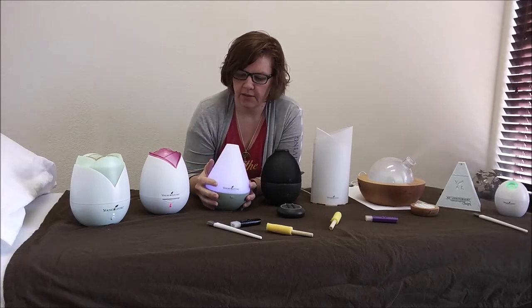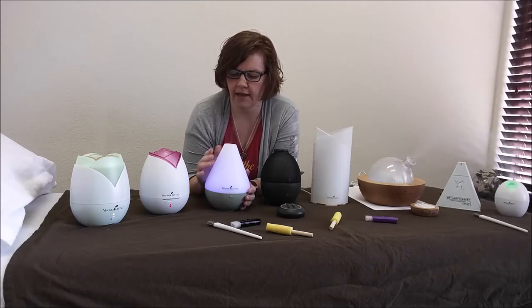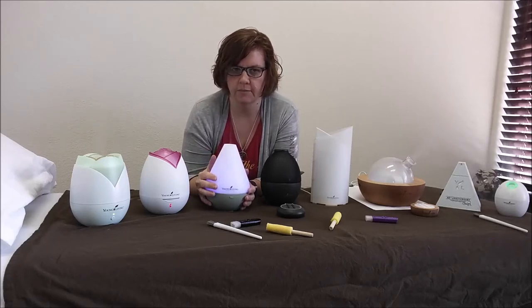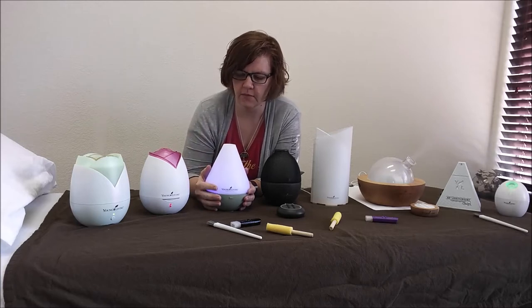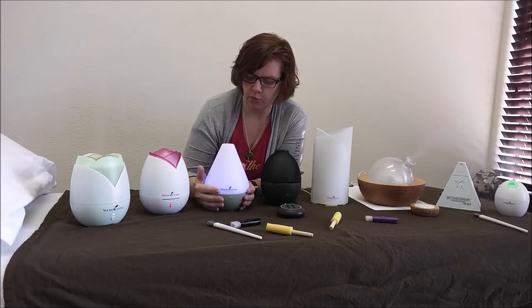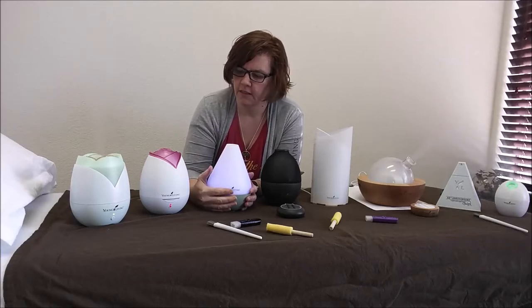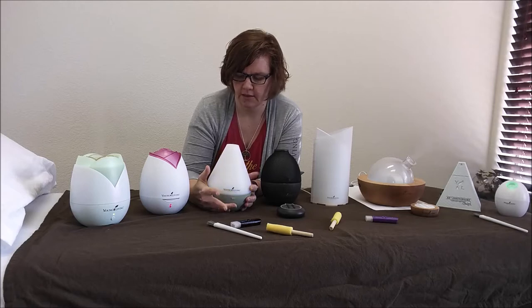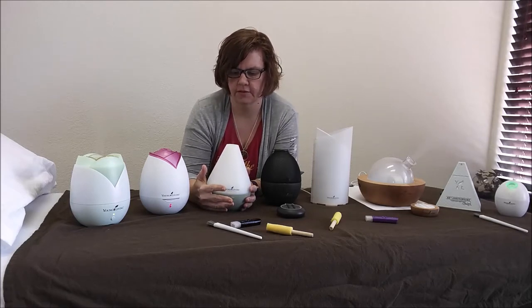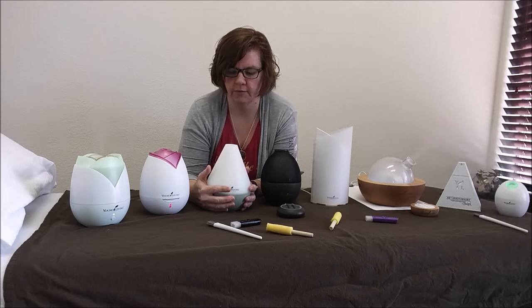Next is the Dewdrop diffuser, which is now the diffuser that comes with the premium starter kit, replacing the home diffuser. This one has a nice cool blue glow to it, but you can also turn the light off — hold the button in for just a few seconds, let it go, and it turns the light off. However, it does not have the intermittent mode like the rose home diffuser does.